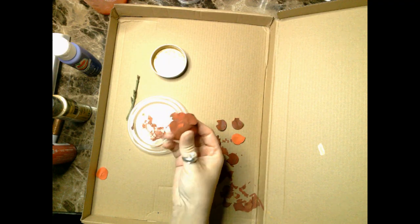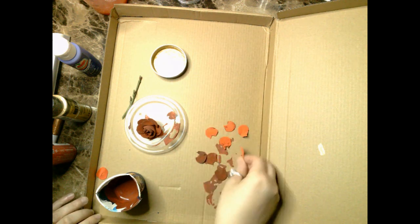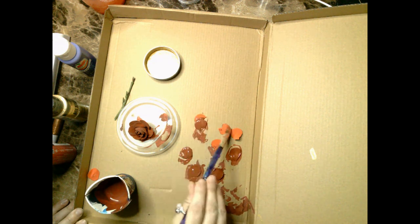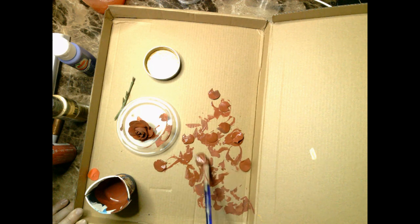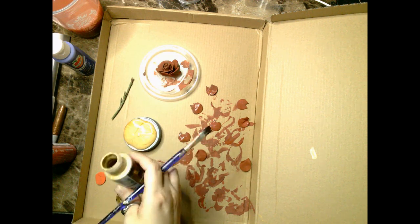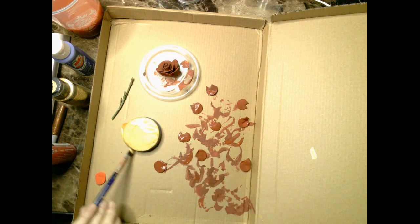Once I got the shade I wanted, I went ahead and painted the entire rose I chose for this project and the petals I peeled off as well. Once dry I flip over the petals and paint the other side too. This project took me a couple of days to complete because I hadn't fully made decisions on various aspects. I wanted to preserve the mixed paint I created, so I used one of the spare cloche ornaments from Dollar Tree and stuck my mini Dixie cup inside it as a temporary paint preservation.